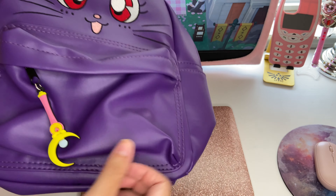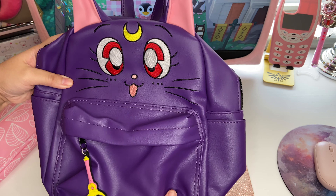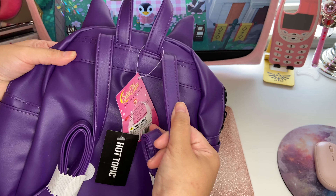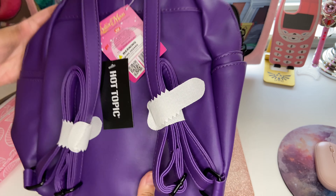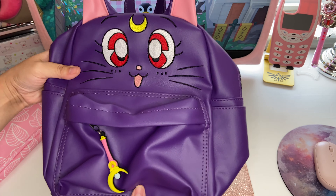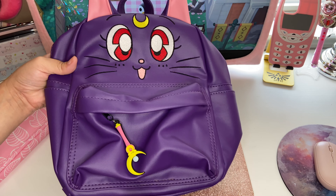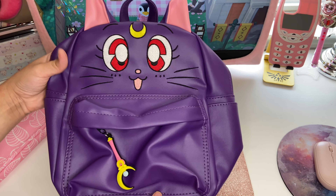I do like it. I won't use it all the time, but just to have in my little mini backpack collection — I just thought it was really cute. The straps are pretty thin but they feel really sturdy, so hopefully they will hold up. If you guys want to see what I have in my backpack or what fits inside, let me know, and with that I'll see you guys in the next video.